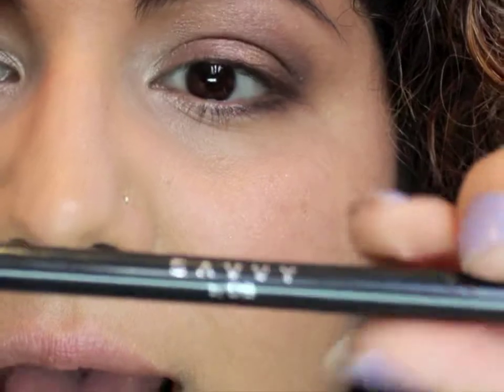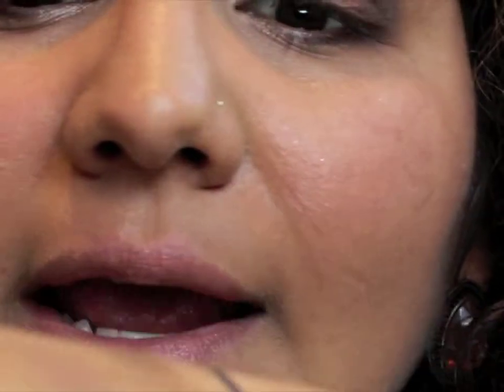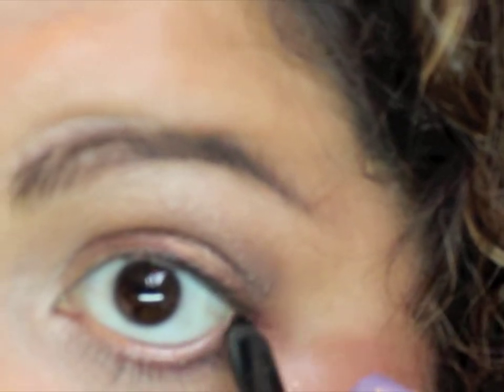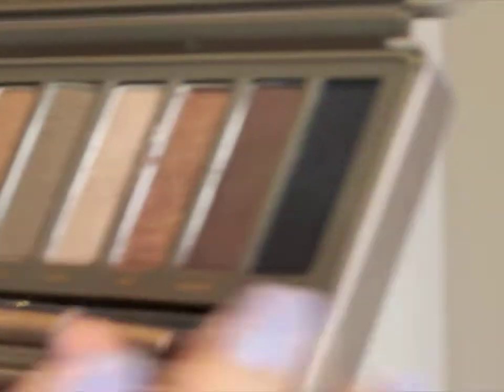Once that's done, we're going to grab a black eyeliner — I'll be using the Savvy by DB, which is an Australian brand. Check out how black and smooth this is. We're going to go into our waterline, pull down a tiny bit, and line the eye. I'm also going to grab this little ELF concealer brush — it's so tiny I like to use it as an eyeliner brush — and go into a matte black color called Blackout and do my upper lash line, just a tiny fine line to darken that area.